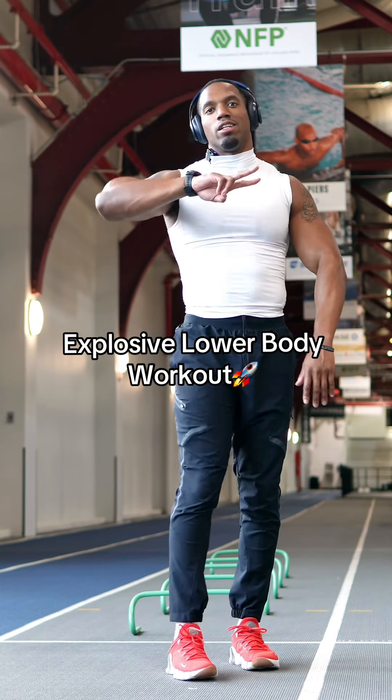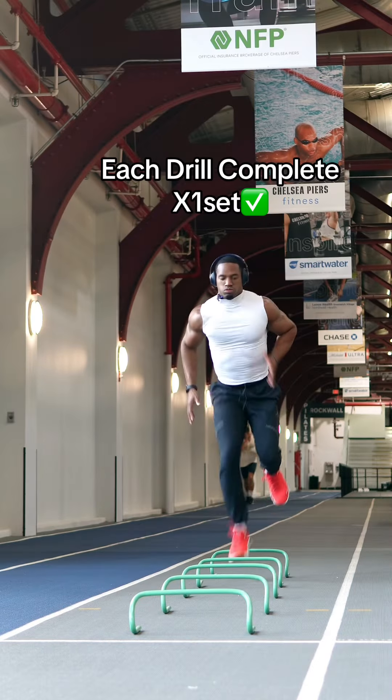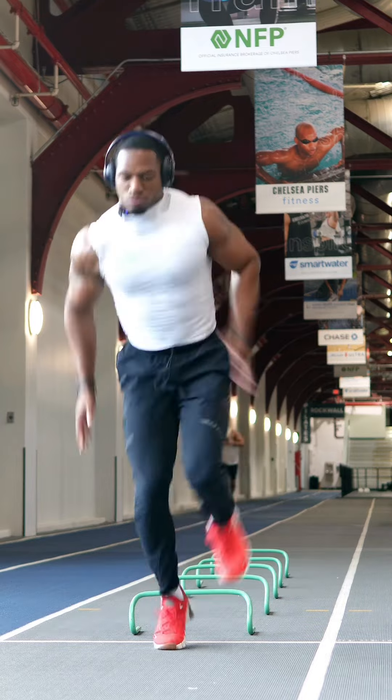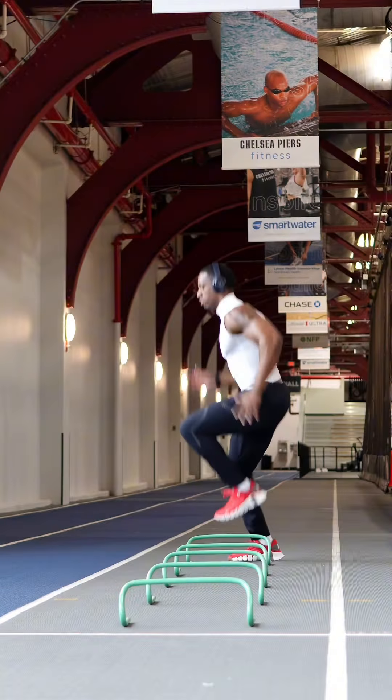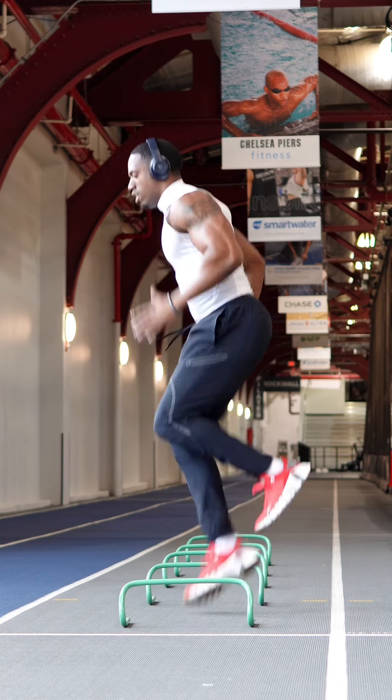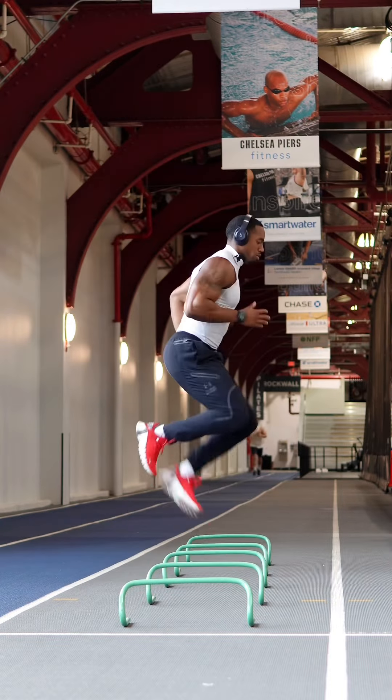All right y'all, today we got lower body day number two, let's get right into it. Same thing, opposite side — nice and quick for these reps, we're just warming up the body, so keep it nice and easy, right into it.